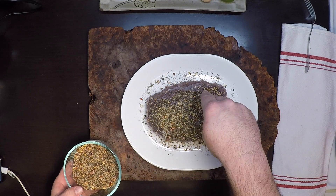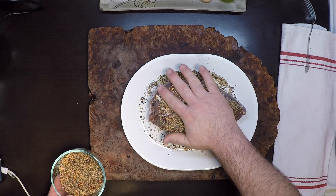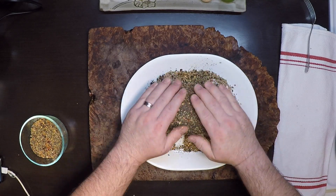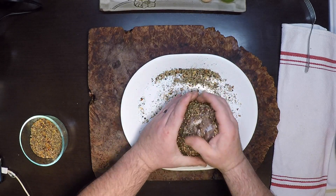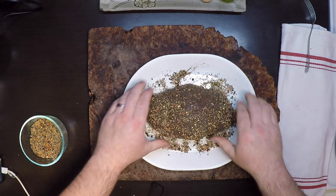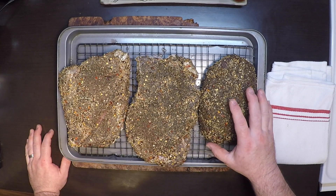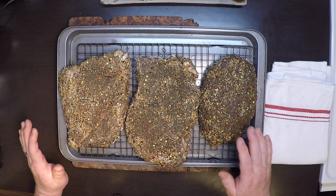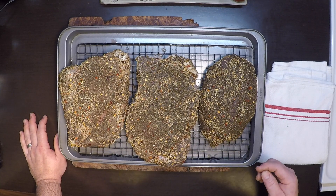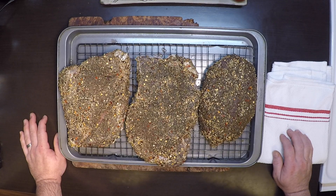Now we just want to get a nice coat of our spice blend on there — go as light or as heavy as you want. I've got my venison round here and a couple of beef rounds as well. Brisket is traditional, but I've used rounds before and they're great. I'm going to be running 225 to 250 degrees on the smoker using hickory smoke, and this should take about 4 hours or until I get a core temperature of 150 degrees.